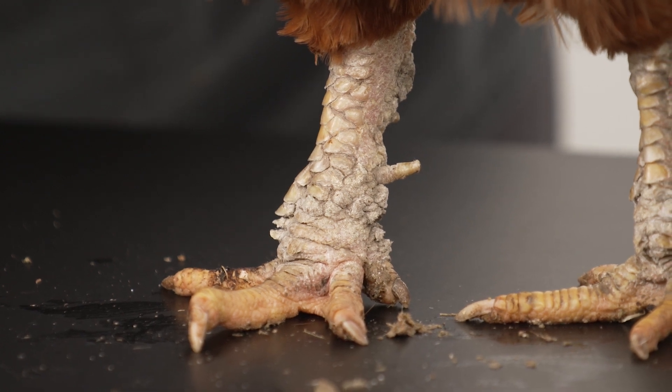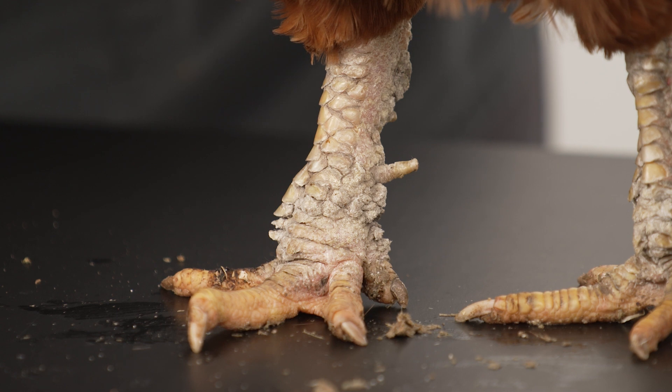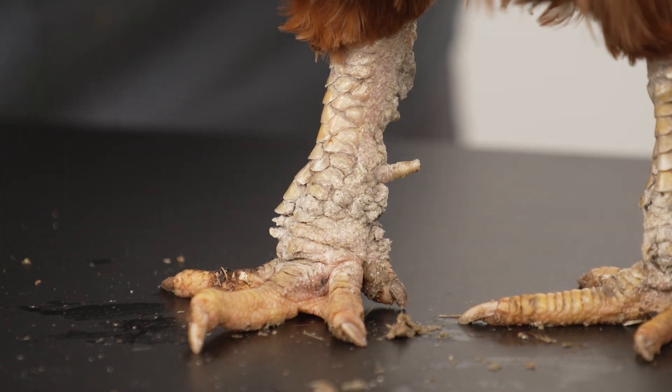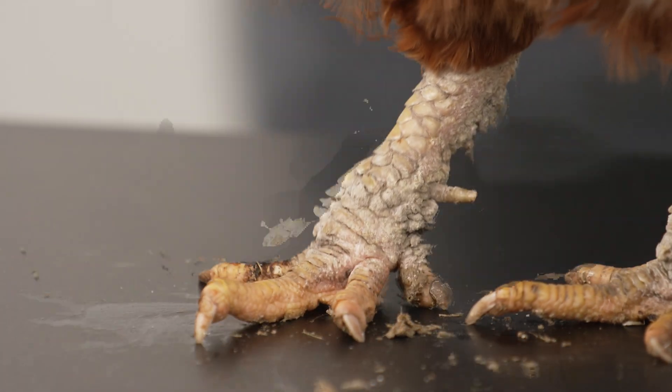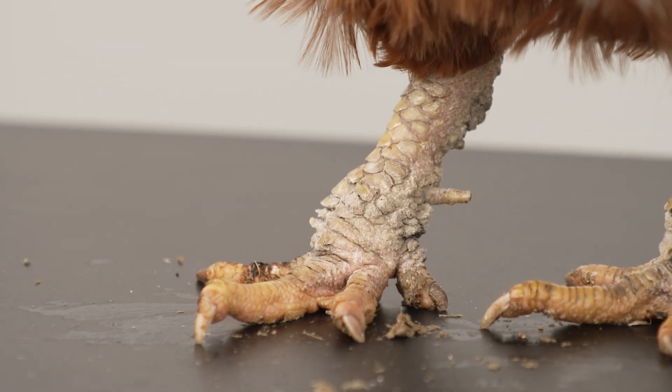This causes irritation and the skin begins to ooze. The mites feed on the ooze, which also dries to form a crust under the scales, and along with the mite faeces this begins to lift the scales away from the legs.